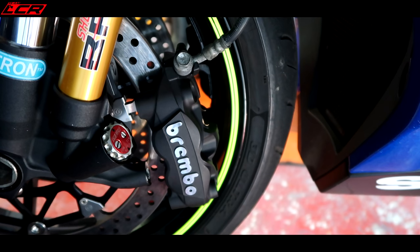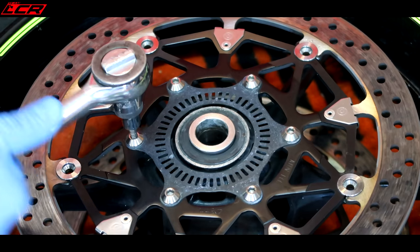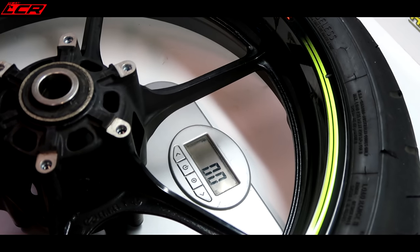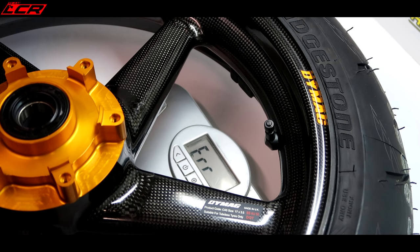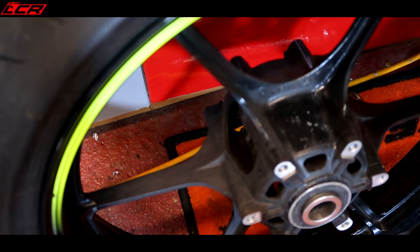Brake pads getting low. Now I'd heard a rumour the standard GSX-R wheels are actually quite lightweight, so let's see how it compares to the Dymag. Standard wheel: 8.3 kilos with tyre. Dymag: 7.1. It's quite light, the standard wheel - but it's still 1.2 kilos lighter with the Dymag. You can see how thin the spokes are and how drilled out it is internally. So that is actually a pretty lightweight wheel as far as standard wheels go.